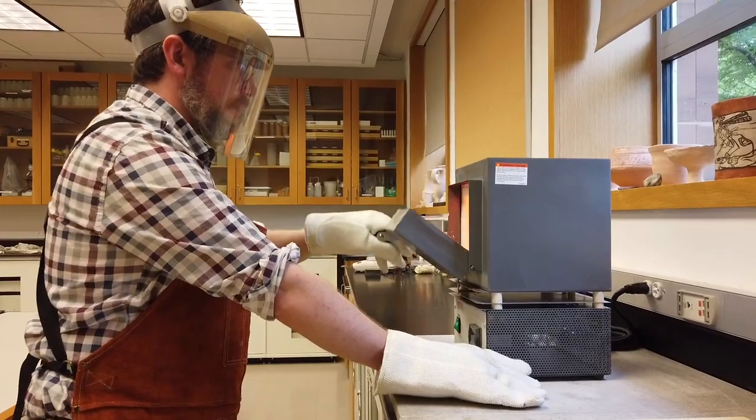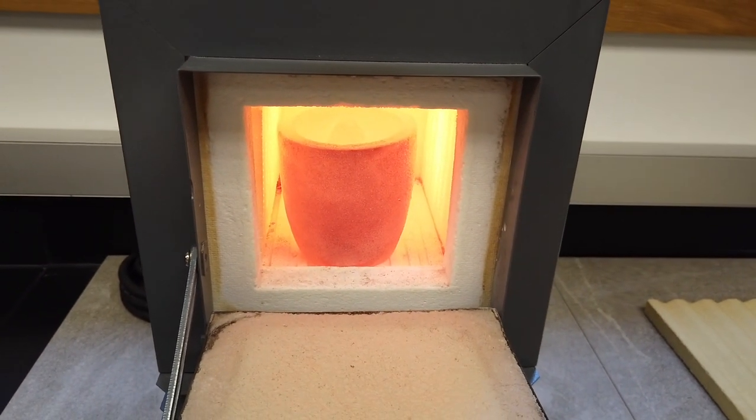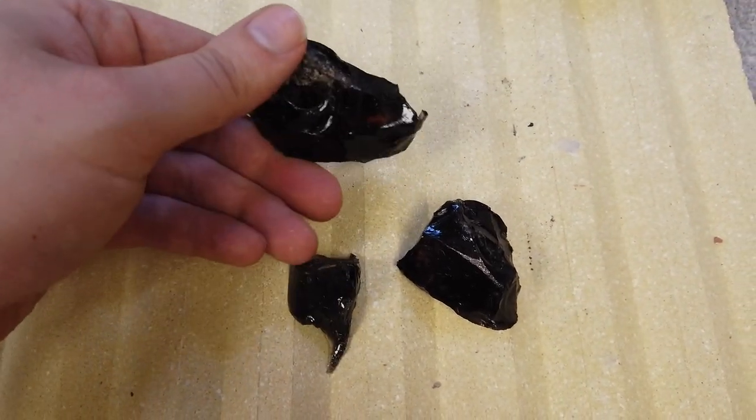Obsidian is a glass, so it's a poor thermal conductor. Even at 1100 degrees for an hour, it just wouldn't melt. And when I took it out of the furnace, it cracked into three pieces due to the thermal stresses.